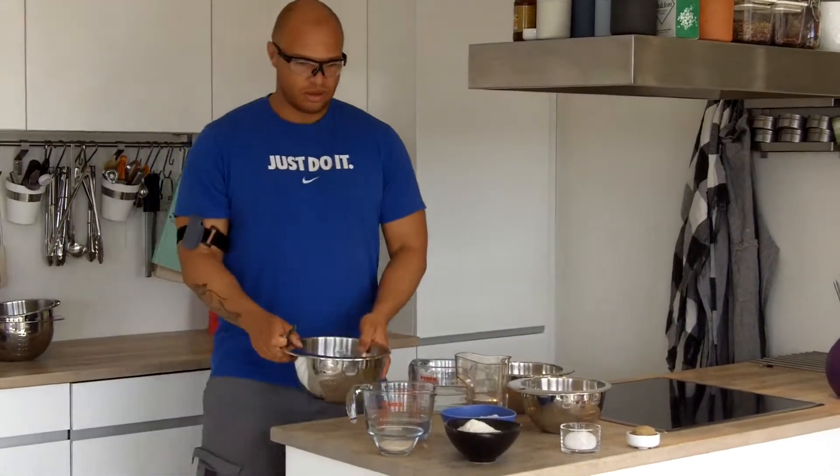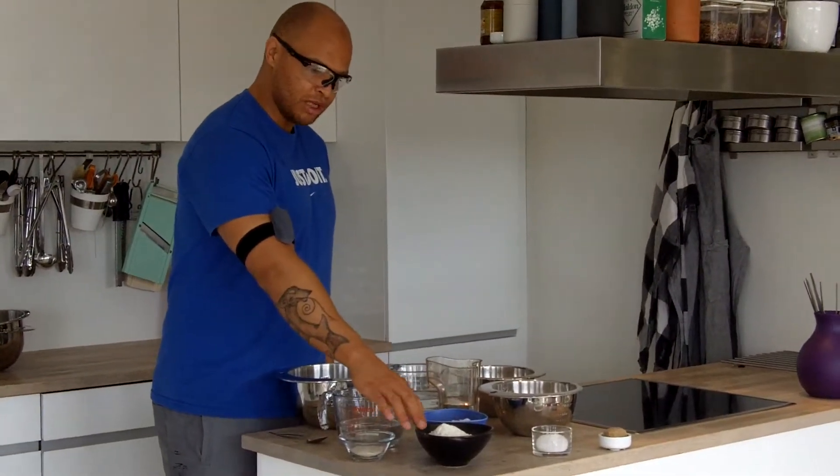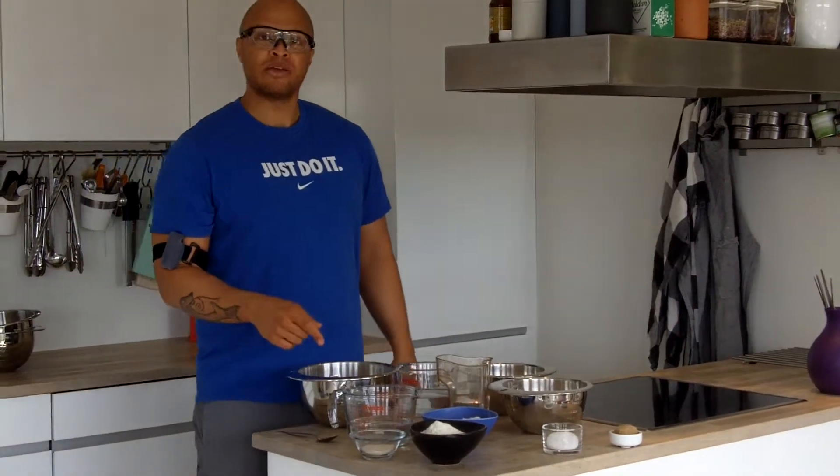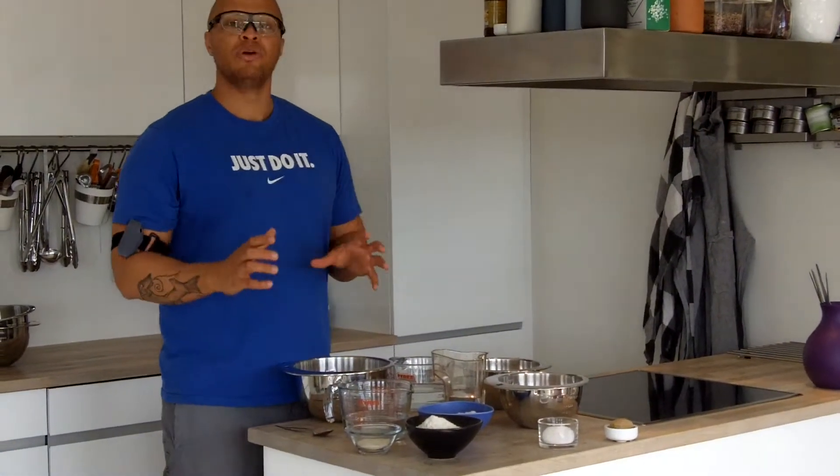I've already gathered all the ingredients. A trick when you bake is to use a weight — so rather than going by volume, go by weight, because sometimes you have to be quite accurate in the amounts of different ingredients. If you go by volume, you might be a quarter cup off in the amount of water or flour, and that can make for a disaster because the proportions between ingredients matter a lot.